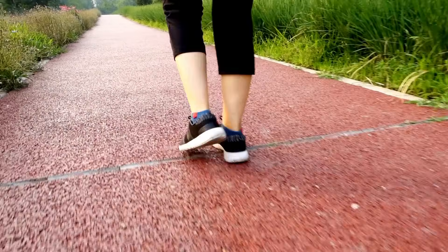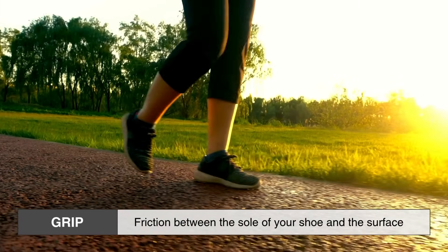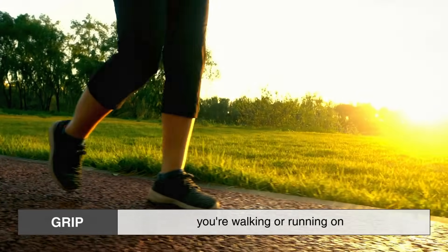Let's start with the basics: friction. Grip is essentially the result of friction between the sole of your shoe and the surface you're walking or running on.